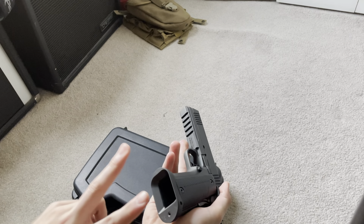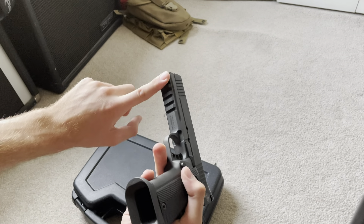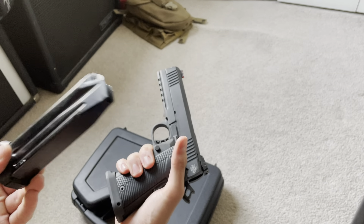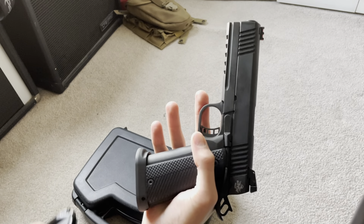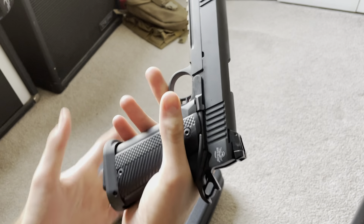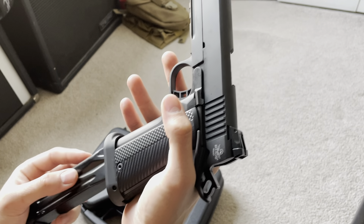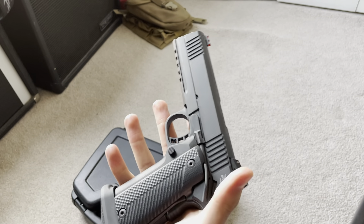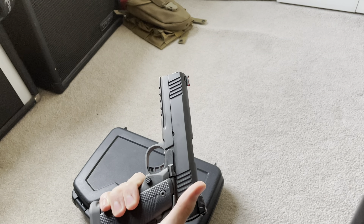The flared mag well — I love this. Other than the rail, this is probably my favorite feature. It makes getting the mag in super easy, just snap it right in, no problem. It's a metal mag too. When you engage the magazine release it comes right out — you don't have to pull it out by hand, it slides right out. Super quick, really good. Basically made for competition.